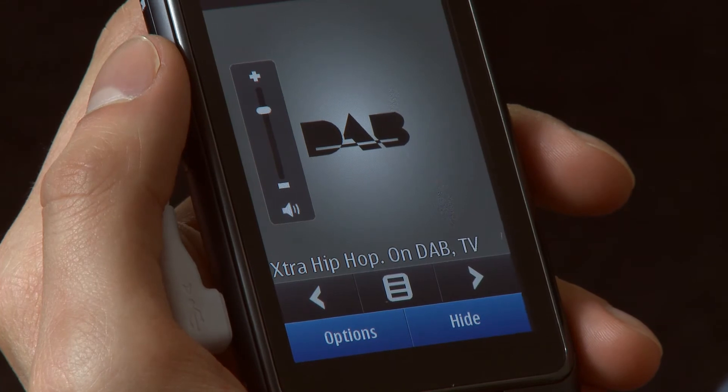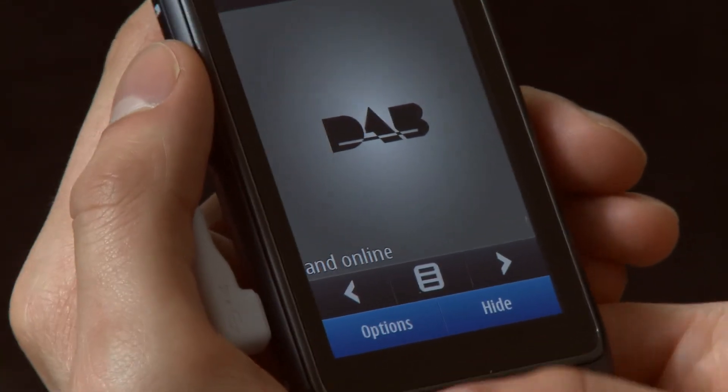One problem we found with the device: there doesn't seem to be any way of turning the app off from the remote itself, other than maybe turning the volume all the way down. You have to go into the menu on the handset itself to turn it off.